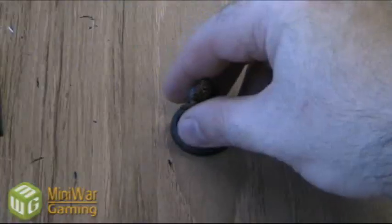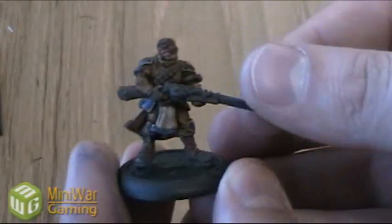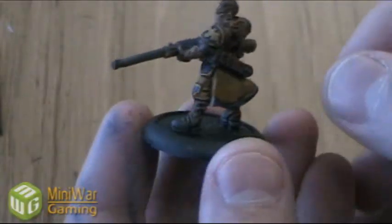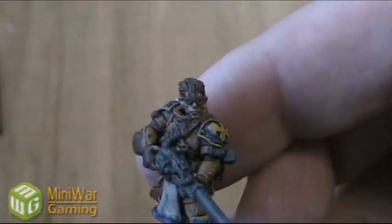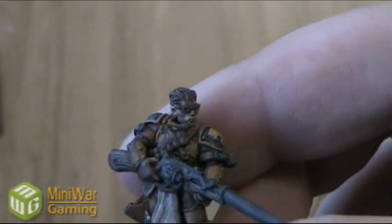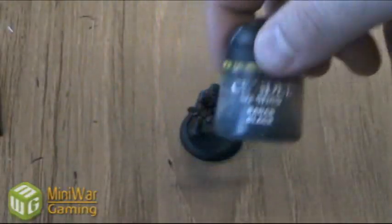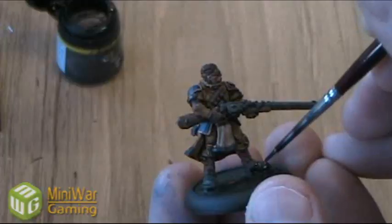The Devlin Mud is now dried on this model. You can see we have a decent amount of shading on him now, much more defined than he was before. Next I'm just going to add Badab Black onto the boots. I actually did some Devlin Mud right on the face so I don't think we really need to put Gryphonne Sepia on there — the color's pretty decent already. Just going to brush the Badab Black onto the boots just to darken them up.